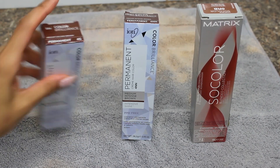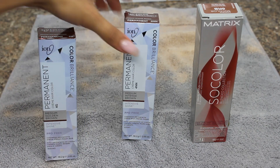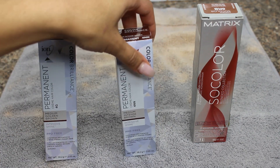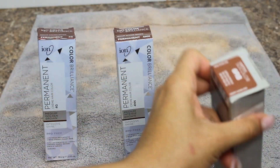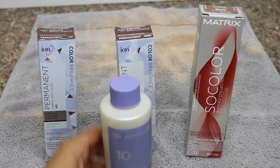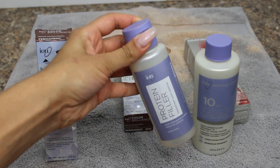Welcome back to my channel! Today's video is all about dyeing my hair. I picked up some ion and some matrix color from the beauty supply store. I have the colors 4G, 4N, and 6RB — that's a neutral brown, a golden brown, and a burgundy-looking color, which you need if your hair is ashy blonde because otherwise the color will not take. I have a 10-volume developer and some protein filler.